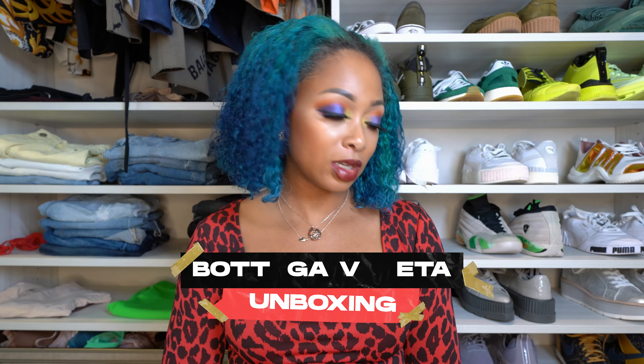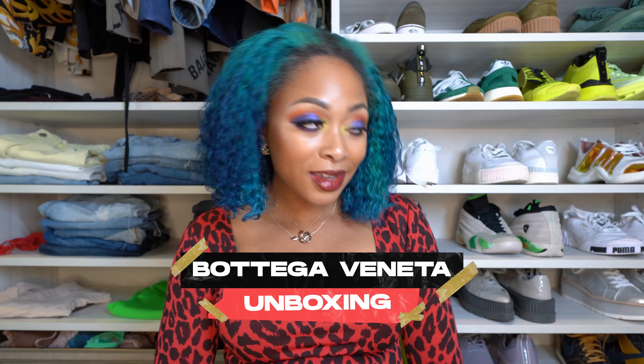Hey y'all, welcome to my channel. I'm Candace and in this video I'm going to be doing a Bottega Veneta unboxing featuring two items. They kind of came out of nowhere, to be honest with you. They're not wishlist items. We make these wishlists and then things come up — that's just how it is.